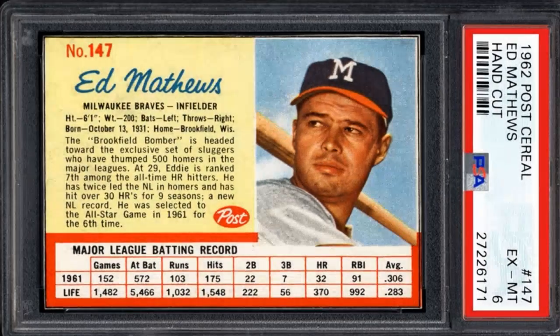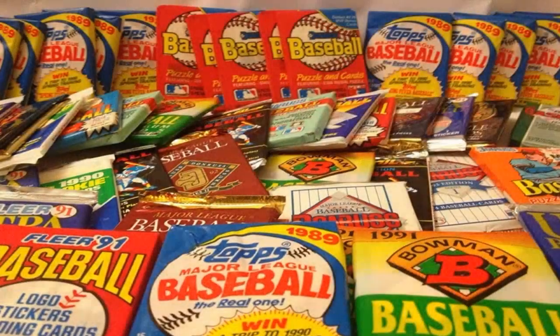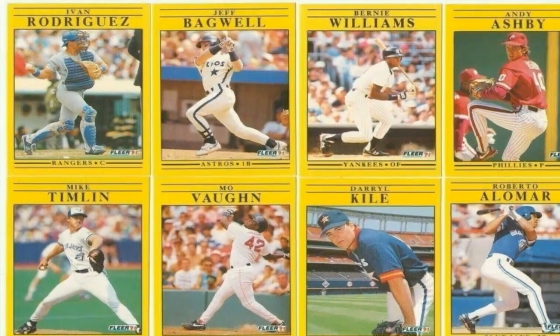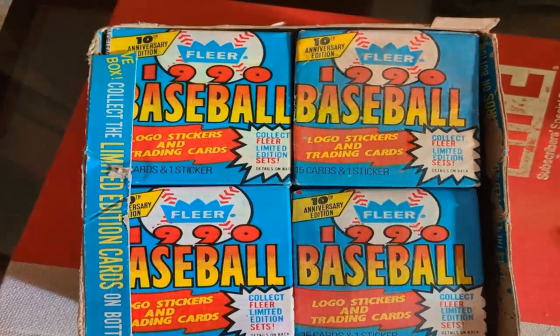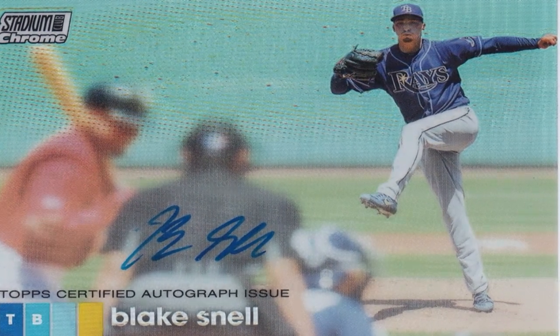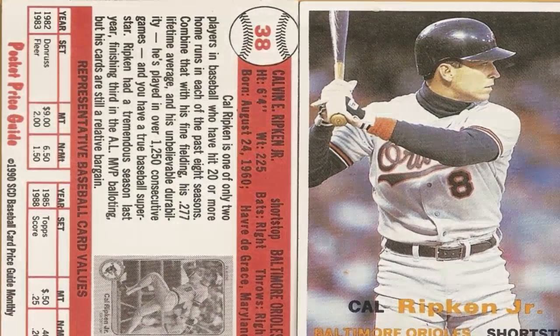Stay tuned till the end, because we've got some awesome methods to flatten those cards and restore them to their original glory. Let's get started. The most common issue faced by baseball card collectors is curled cards. Over time, cards tend to curl at the edges due to moisture and improper storage conditions. This makes the cards difficult to store, display, and trade. There are some simple and effective methods you can use to flatten curled baseball cards and restore them to their original flat state.